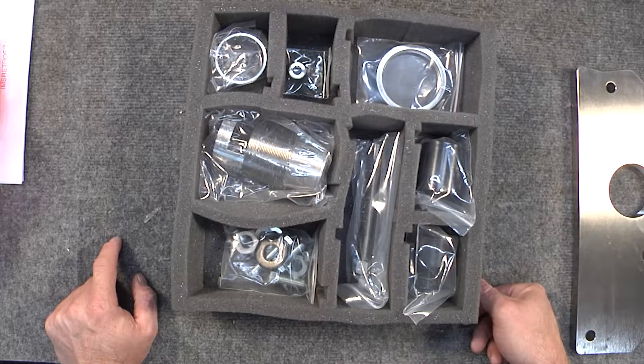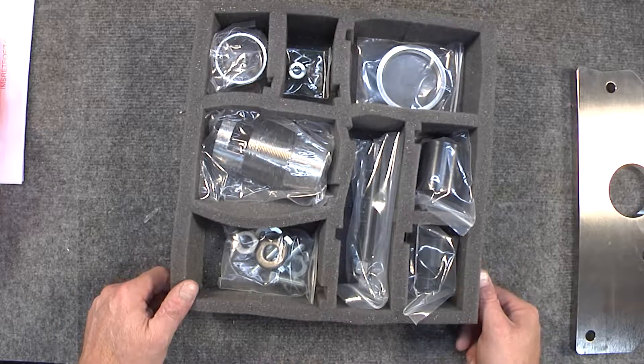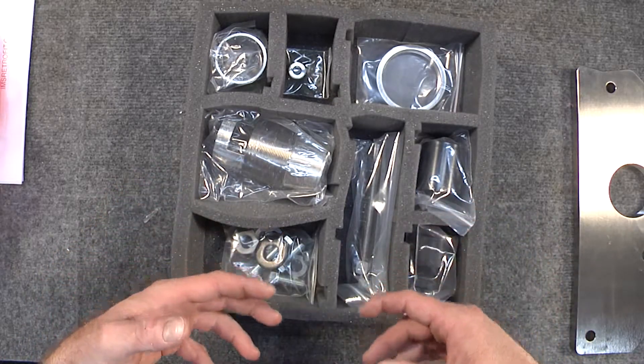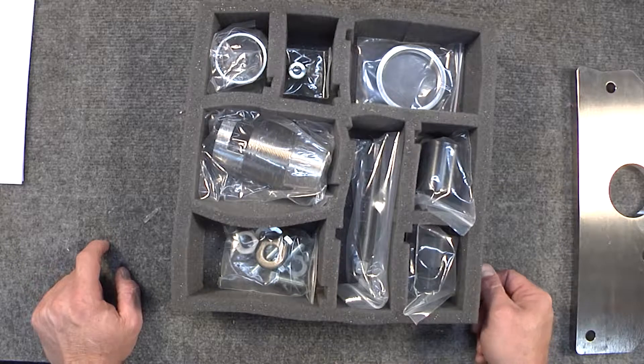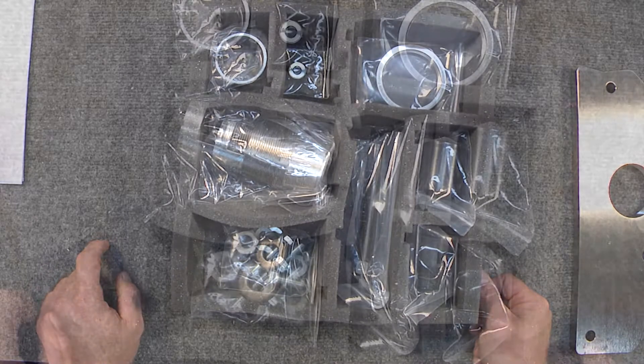We will be shooting a video in the future that shows how to use this particular tool, but for now this is just the unboxing of the tool — to show you how all the pieces fit together so you can start using the installation manual to take you through your extraction and installation of all the different LN Engineering IMS retrofit kits.